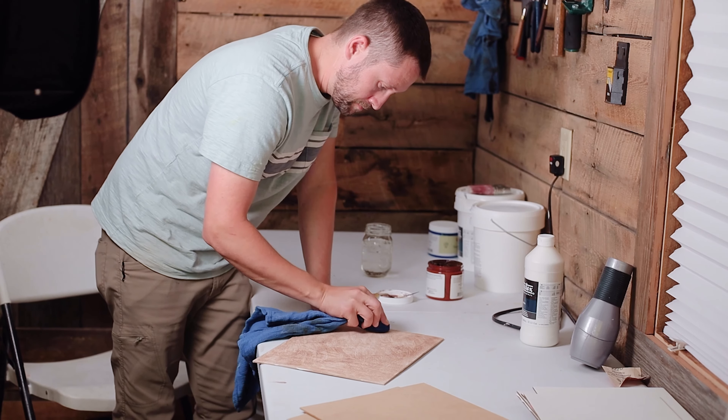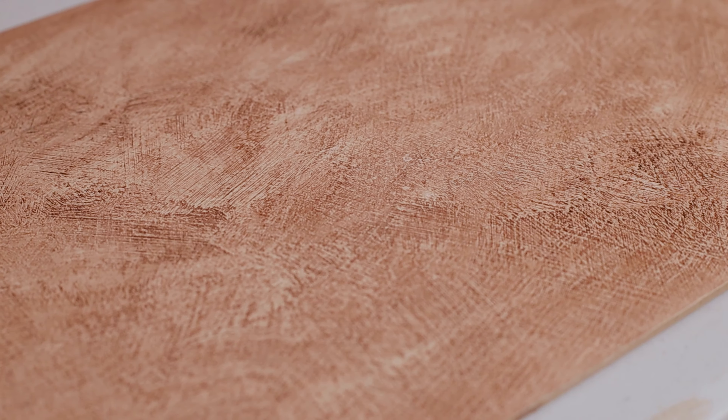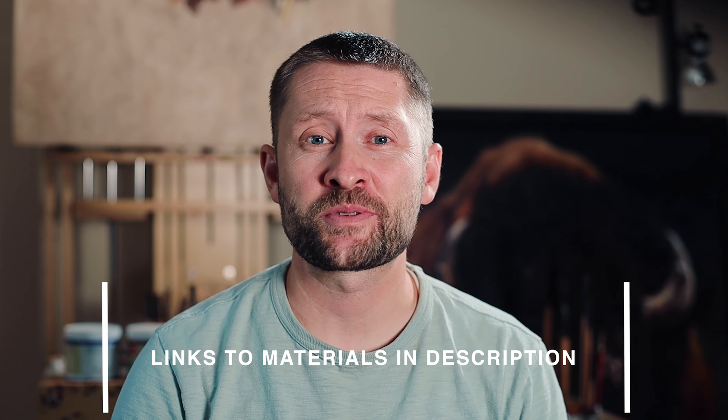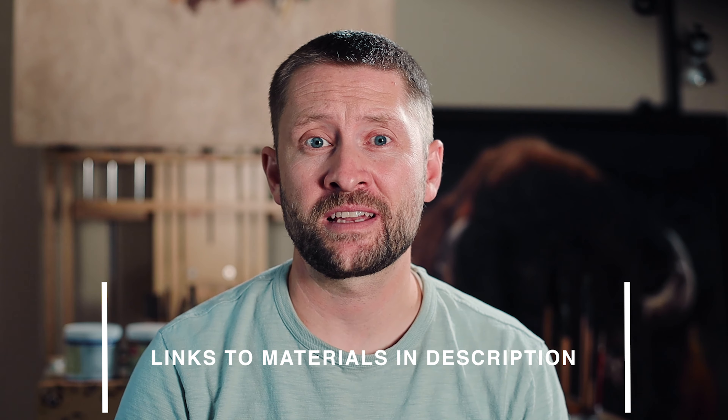Once I'm happy with the tone and the surface is dry — it may take a while to get fully dry due to adding the tone with a wet rag — I am then ready to start my drawing or sketch in preparation for painting. I hope this video and description has been helpful to you. This has been the process that I've used for years and I found it to be very effective. Thanks for watching.